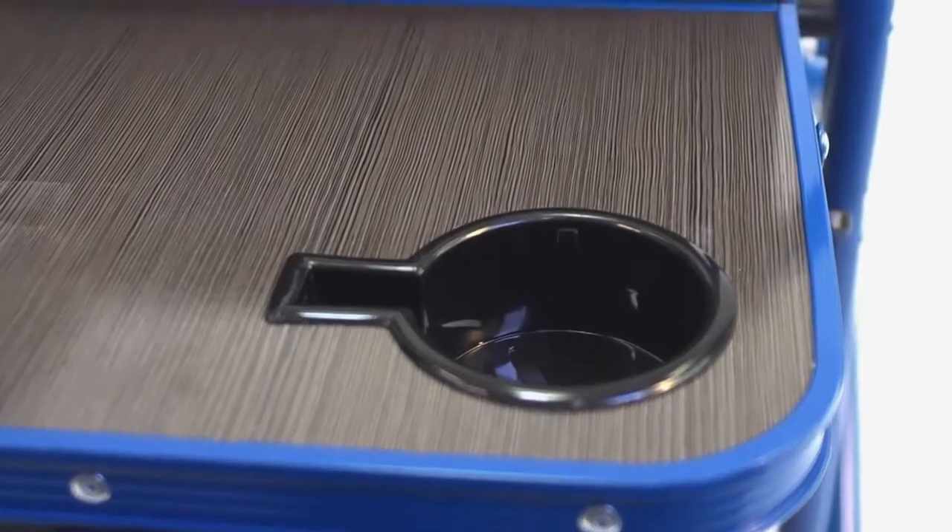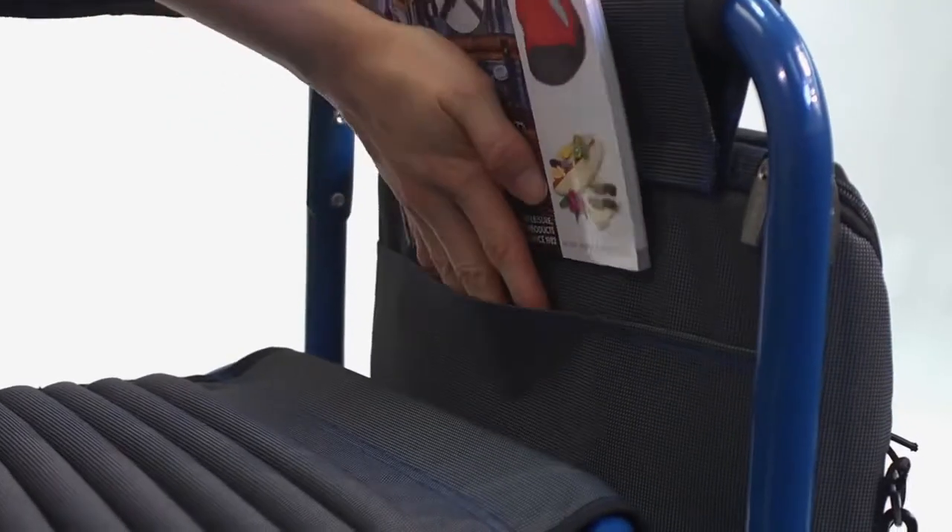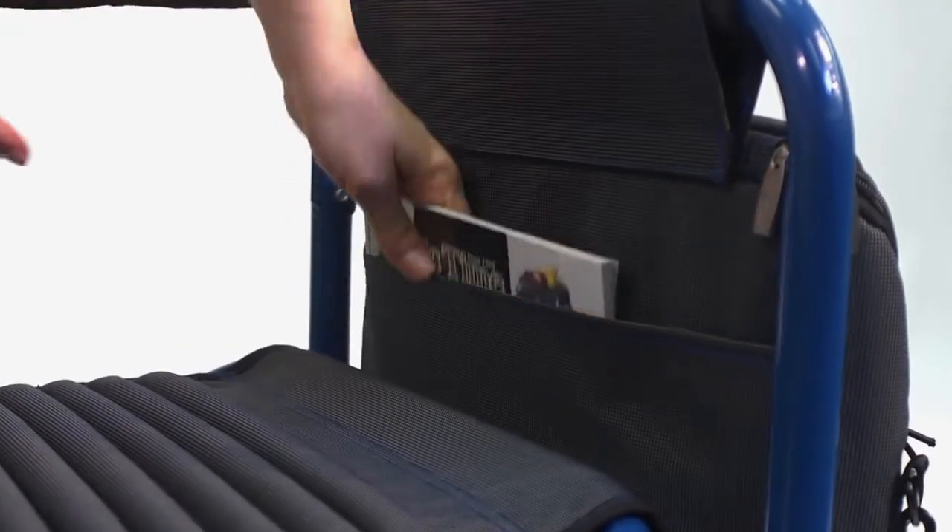The fully detachable insulated cooler bag has a 24-can capacity, with special pockets for cell phones or portable music devices, as well as secure bungee cords for a towel or additional items. It also has an extra large pocket for magazines, newspapers, or books.